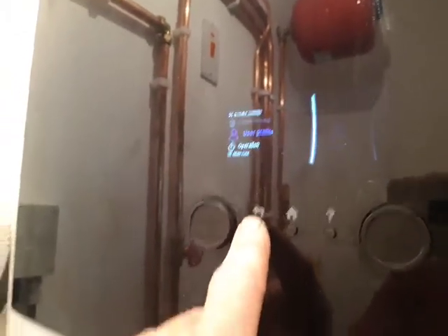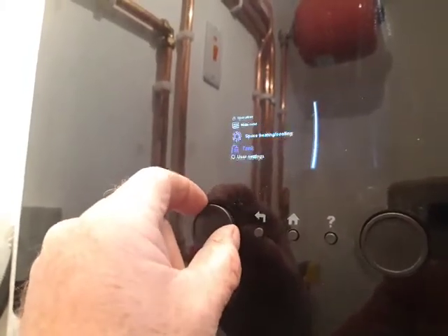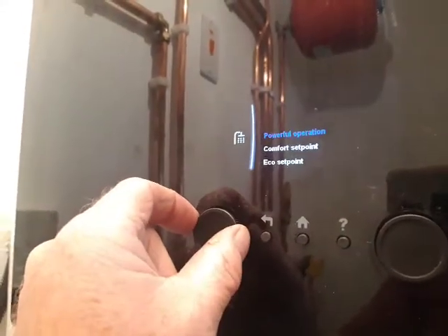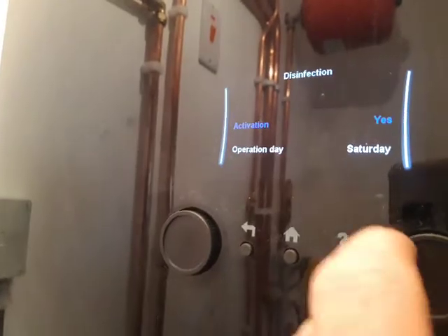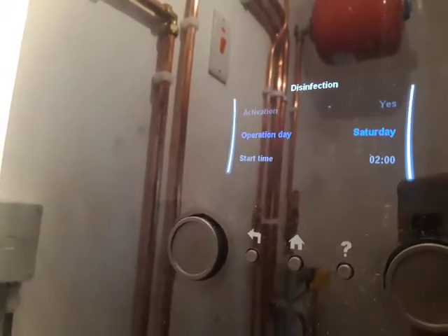Back we go with the back button and we now need to find the tank. So we scroll around until we get to tank, press the left button, and then we scroll the left wheel until we come down to disinfection. We need to make disinfection active, so if it's no we change it to yes and press the right button.